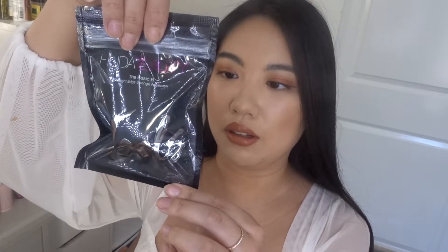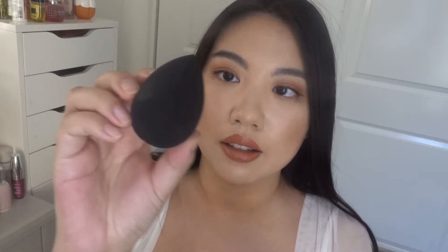Recently Huda Beauty had a sale, so I got a lot of the stuff that I always wanted but didn't want to pay full price for. The first item I got is a sponge applicator — the Basic B Straight Edge Sponge Applicator. It comes in a pouch. I saw Huda use this one in her video. I think I paid like $10 for it, which is not bad compared to beauty blender pricing. And this one feels really soft even before soaking wet.